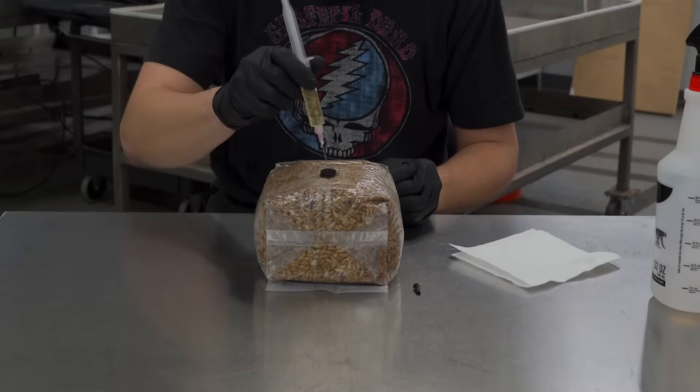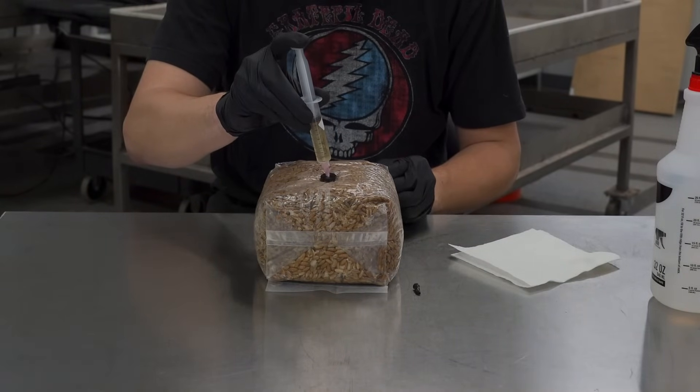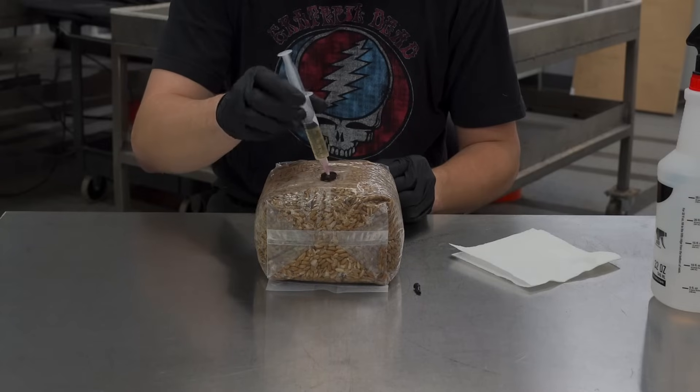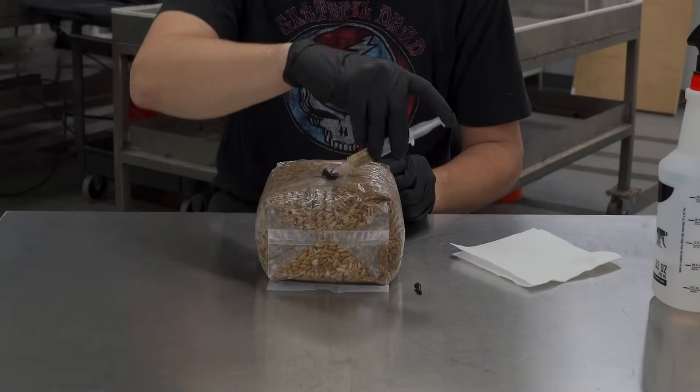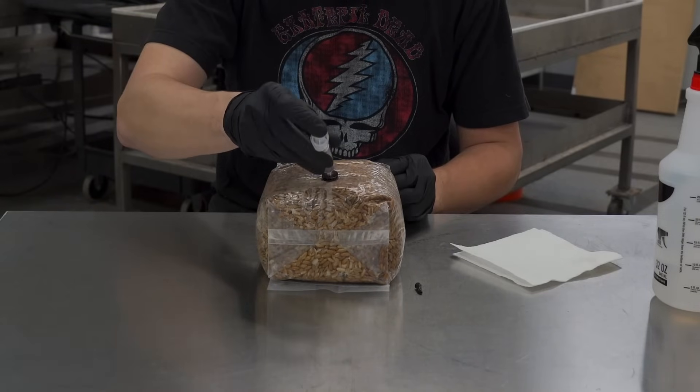Remove the cap and quickly insert it into the grain bag. We recommend using at least two to four cc's per bag, but you can use more — it won't hurt anything. It's good to move the syringe around while you're inoculating.